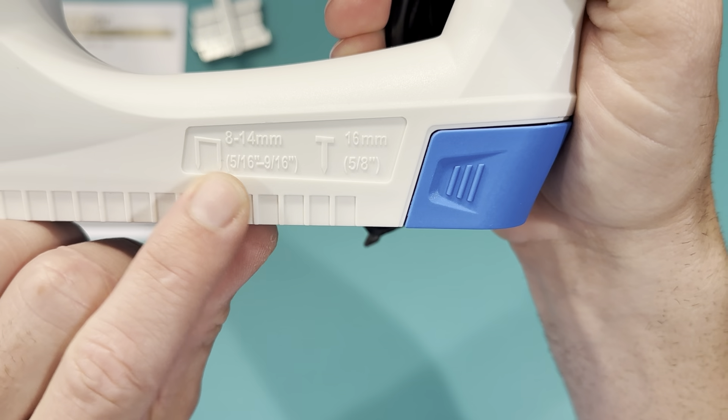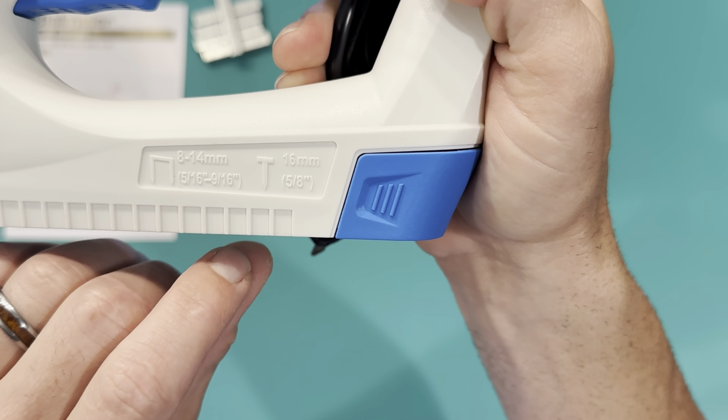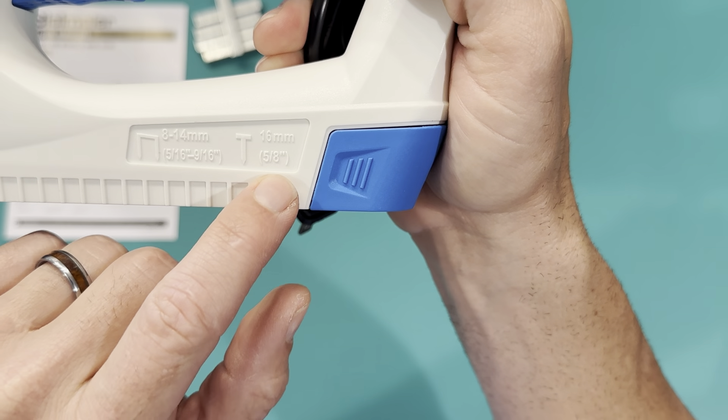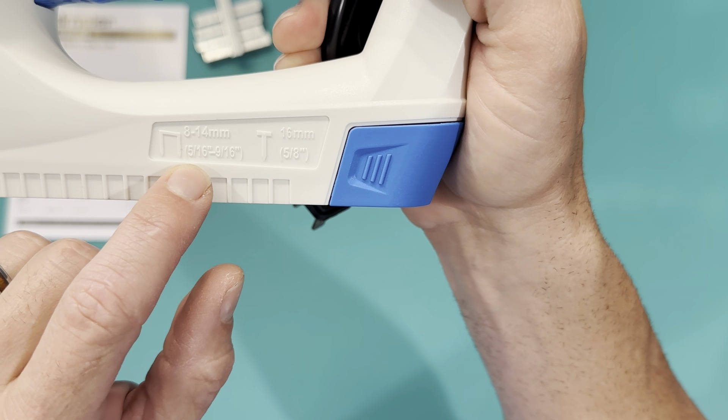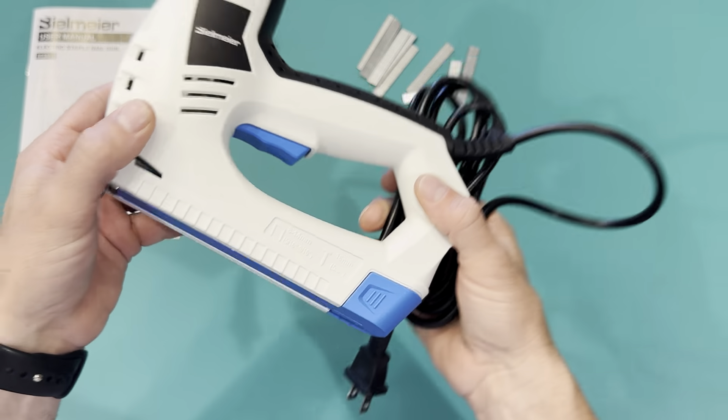A thousand nails, and you can see the different sizes on here. It says it right here — it goes 8 to 14 millimeter, 16 millimeter nails or 5 eighths, and then 5 sixteenths to 9 sixteenths. So pretty simple, it's self-explanatory — it has it on the gun.